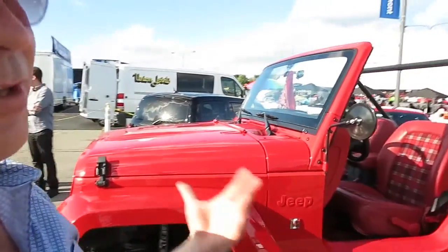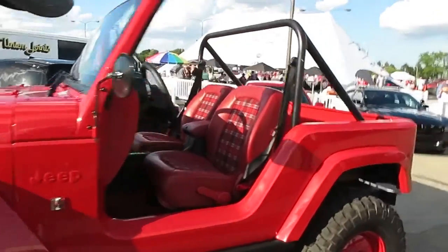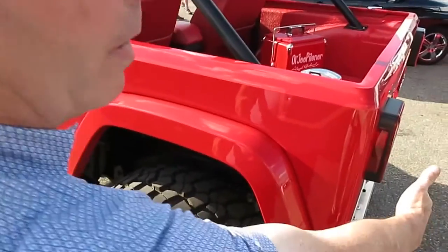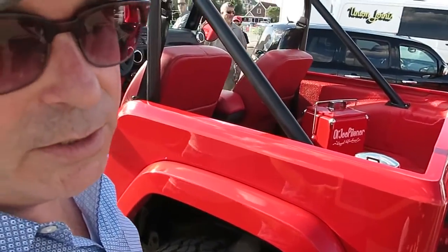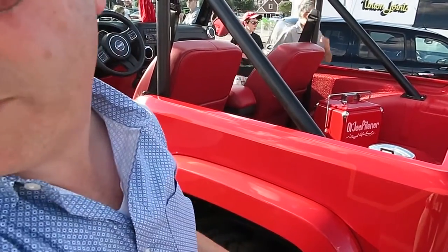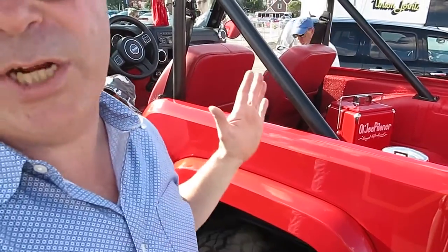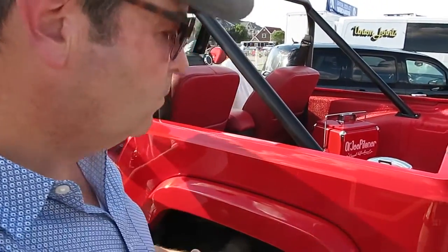From the side it looks like we've changed the wheelbase even though we haven't — it conjures up all those good feelings of the CJ5. Looking at the back, we've taken about four inches off the rear, plus removing the standard rear bumper and spare tire. The total overall length reduction equals 26 inches, bumpers and everything.